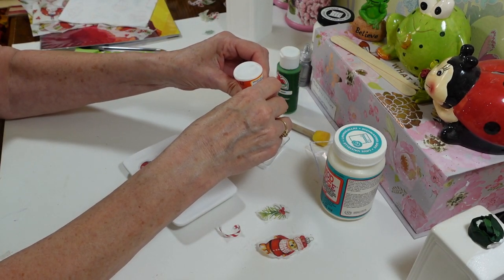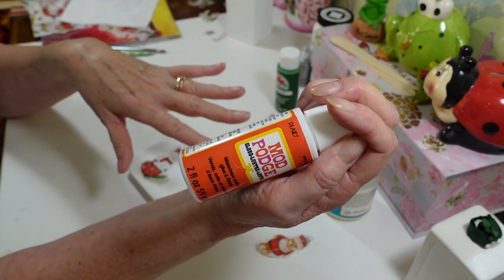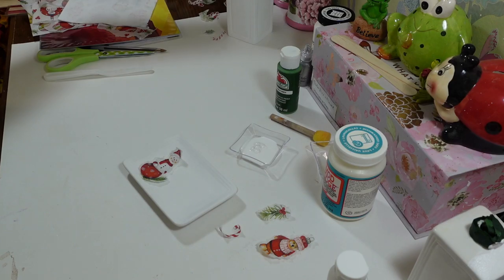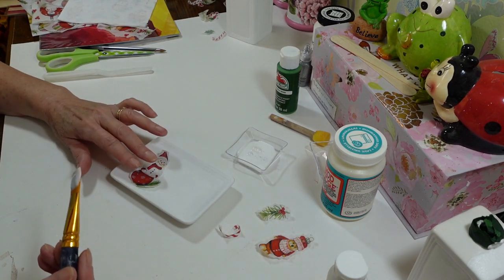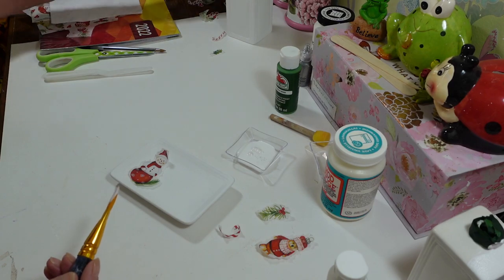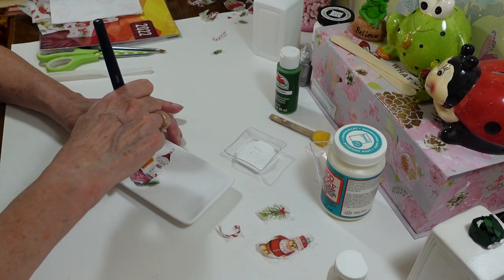I'm using Mod Podge from Dollar Tree — this is the gloss finish. It doesn't really matter since I'm going to use the dishwasher-safe version to go over everything at the end. I don't like to decoupage with the dishwasher-safe directly because sometimes the color runs. Now, of course you need to take the other layers off the napkin — this was a three-ply napkin and I peeled the other two layers off to get down to the single layer. The Mod Podge goes right through it easily.